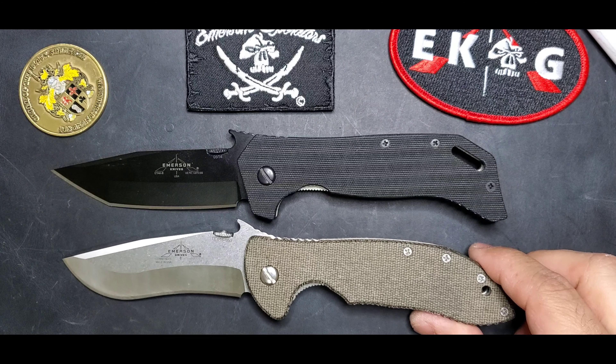This is probably one of the Emersons that rides pretty high on the pocket. Not something that bothers me, but be aware of that. You might want to look into getting a deep pocket carry clip if that bothers you.